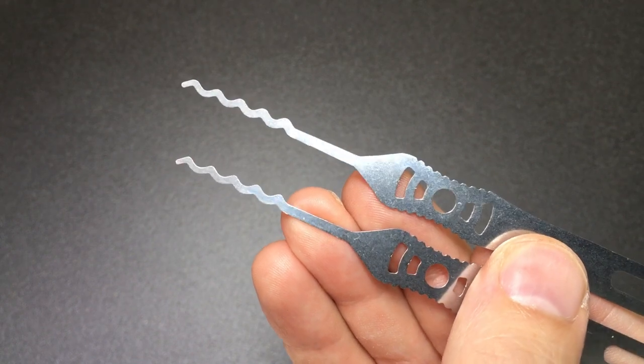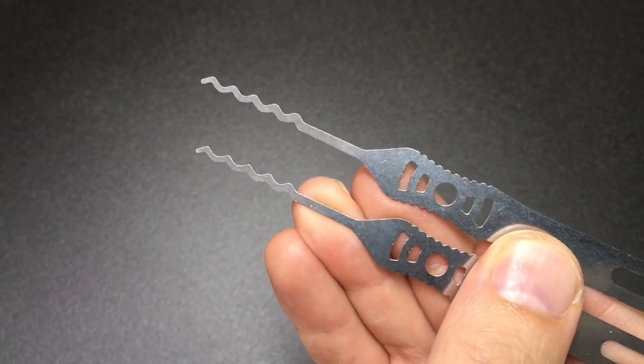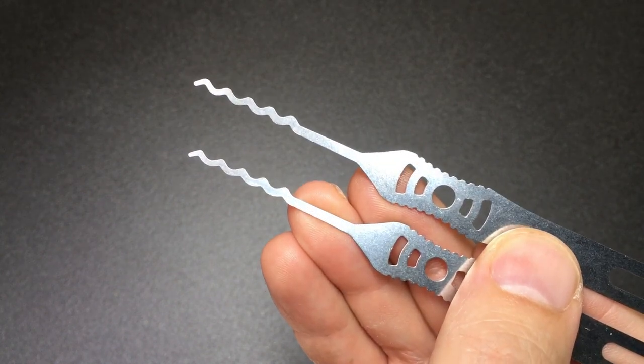Hello again, it's Lock Noob, and in front of you you see two Quint wave rakes from LawLockTools. These are the Echo wave rakes and they look pretty nice if you ask me.